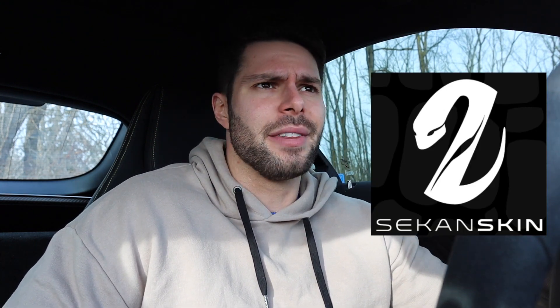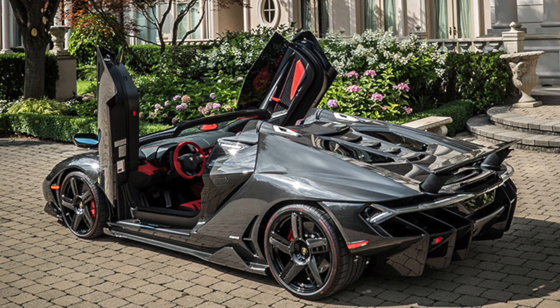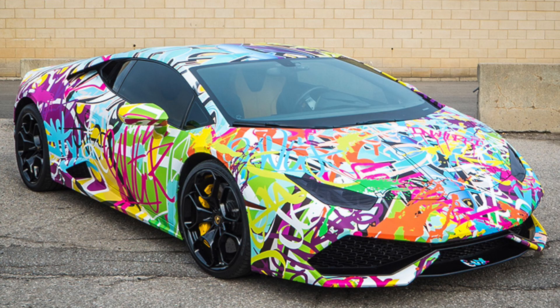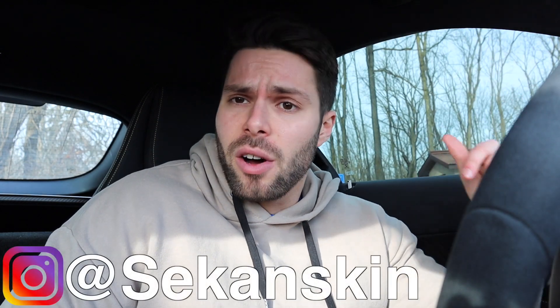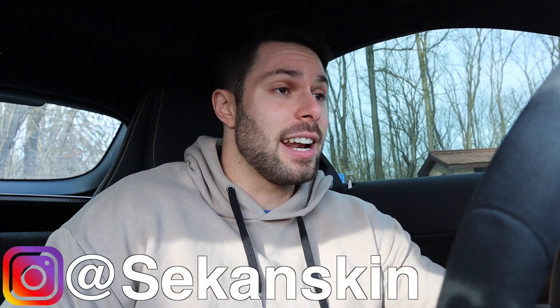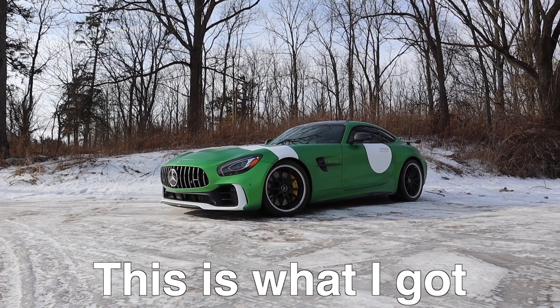I wanted to say a big thank you to Second Skin, who did the PPF as well as the stripes on this car. You've probably heard of them or seen their work on Instagram if you're into cars — they have done some of the craziest wraps I've ever seen. In the GTA area, located in Mississauga, Ontario, they are the best of the best. I wouldn't bring my stuff to anyone else. I'll leave their Instagram on screen and link it below. I would have loved to record the process, but while my car was in, they also had another customer's car that was very expensive and very exclusive, and the customer wanted it kept secret. It's pretty cool that I just gave them a picture of a car I made in Forza and they turned it into reality.